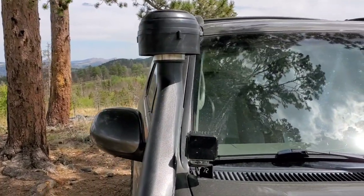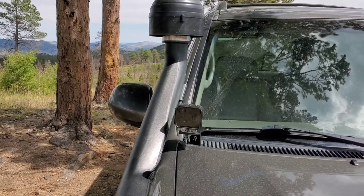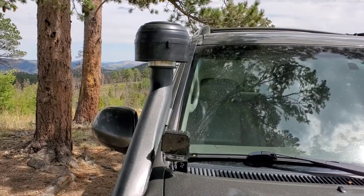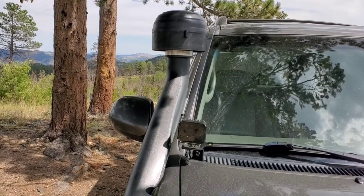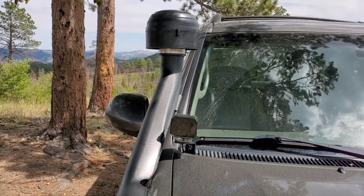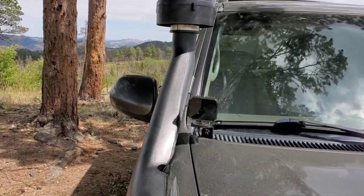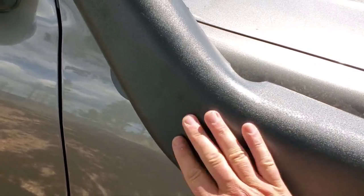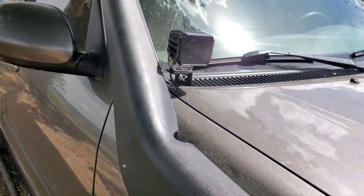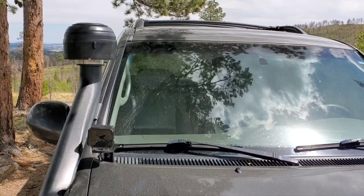For bending the snorkel in, I pretty much did what everyone else does — ratchet straps to the handle you can see through the windshield, with one on the other side, ratcheted against the A-pillar. Then you use a heat gun, but I went a slightly different route: I did it on the hottest day I could in direct sun and left it strapped out there at about 96–97 degrees all afternoon, then finished it with the heat gun. The points you really have to concentrate on are right here for the bend, and on the inside, where you have to be careful because it's not very thick.